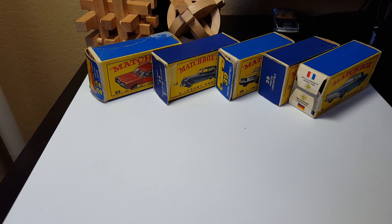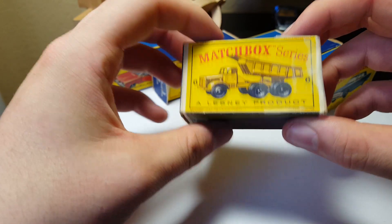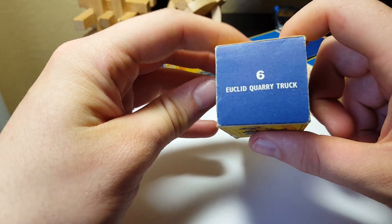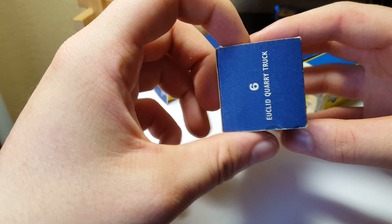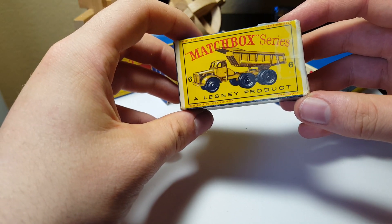I really do love these boxes with the art on them — the style of art they used back then was really nice. This one is number 6, Corey truck. This one is missing the flap on this side, but really cool.